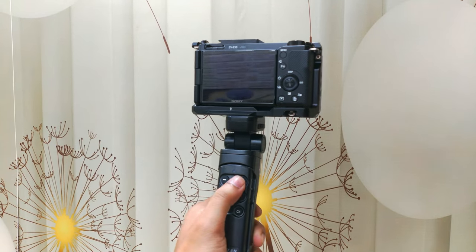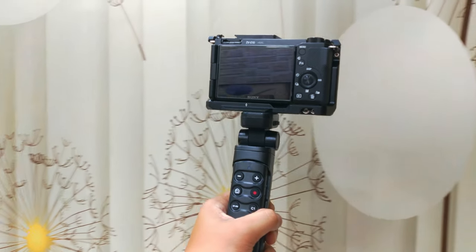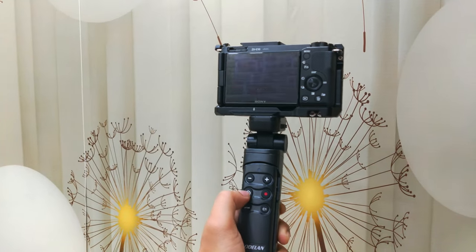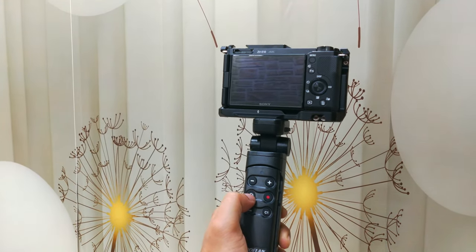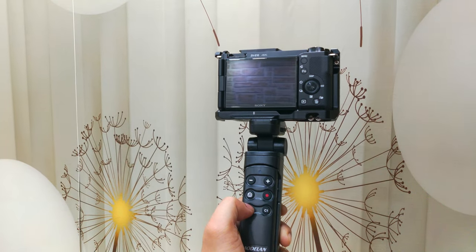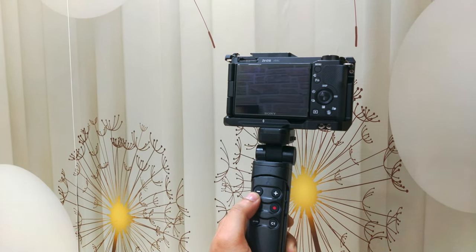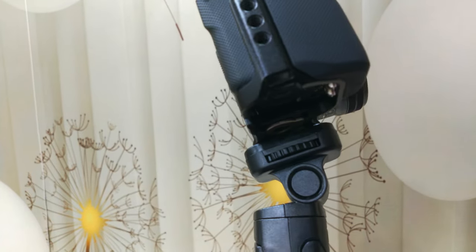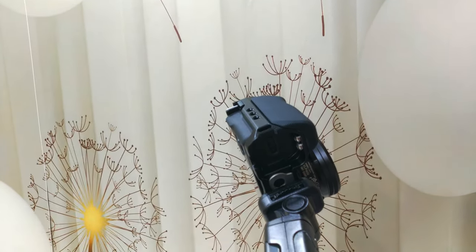Hi guys, I have something interesting for you today. If you are looking at the Sony shooting grip with wireless remote commander, then you might have a better alternative at a cheaper price. Let me tell you why. First of all, this can be used with any camera, not only with Sony cameras, and if you have Bluetooth connection on your camera, the controller can be used to control the device remotely.